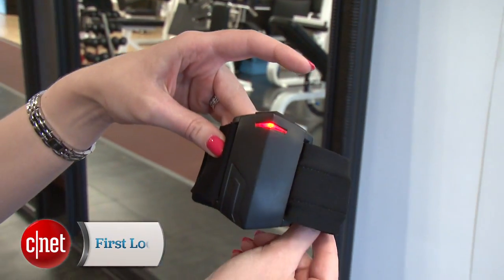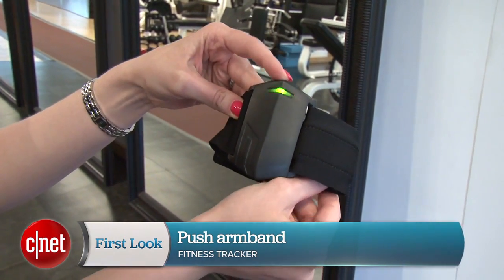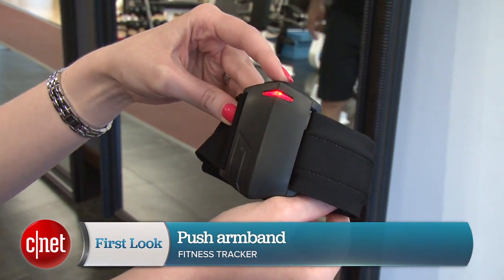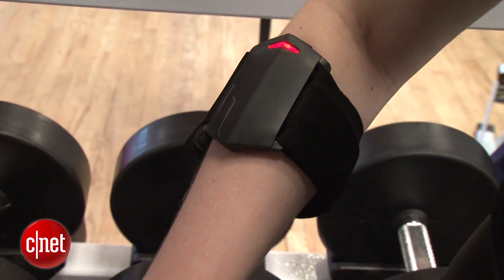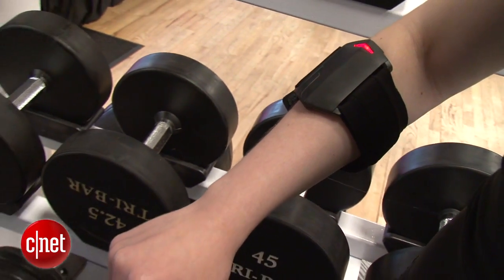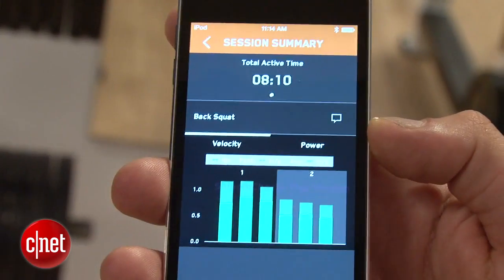This is called the Push — it tracks your power and velocity while you're lifting. Hi, I'm Bridget Carey with CNET, and we're here to check out a brand new type of fitness tracker. You've seen a lot of fitness trackers that measure how much you're running and how active you are throughout the day, but here's one just for people who are professional athletes really trying to hone in on their strength training.